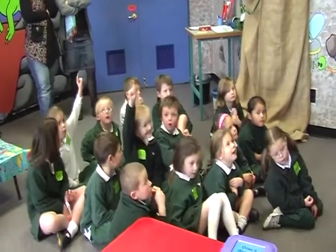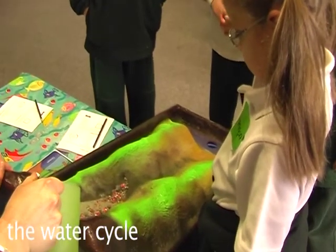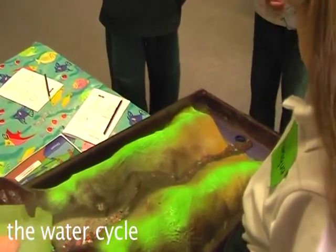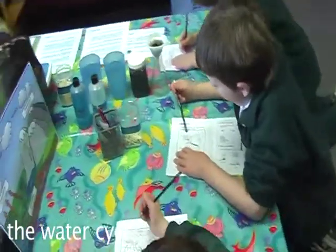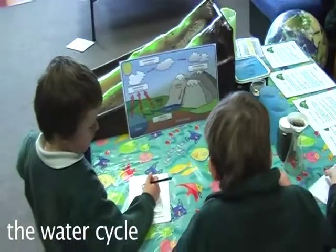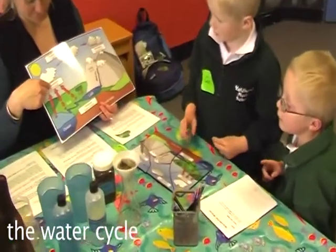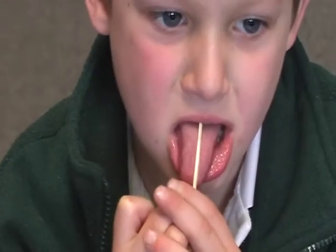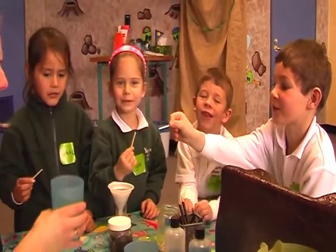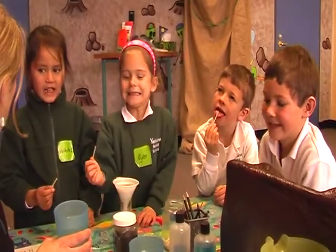We talked about lots of things. We put some water to make erosion. We made a puzzle to learn about the water cycle. When we were with Mrs Guy, we had to see if it was salty or fresh water.